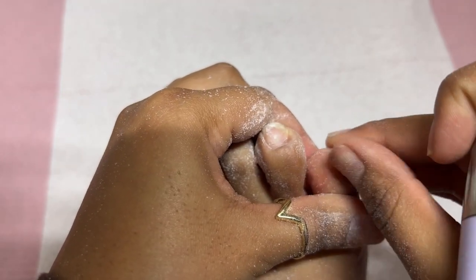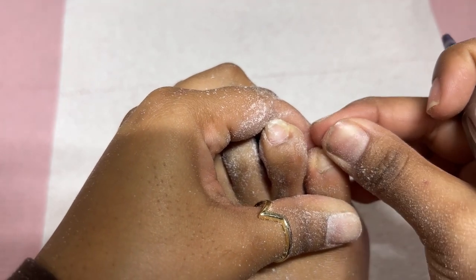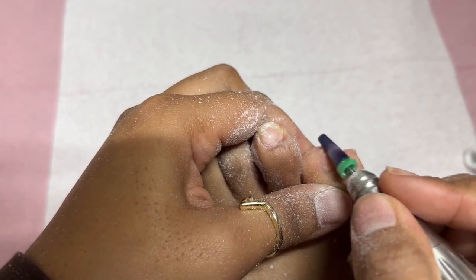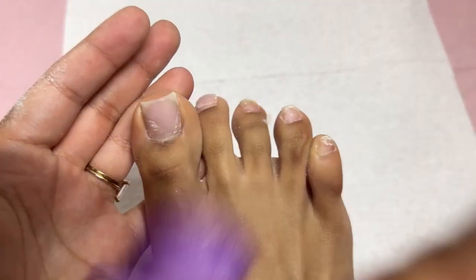This pinky toe — y'all see me just ripping it off. Do not recommend this. Do not do it at home. I just felt like because it was barely hanging on there, I could just pull it off versus having to go in there and file, file, file until I got that little corner off.